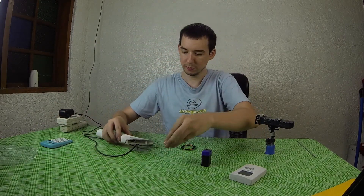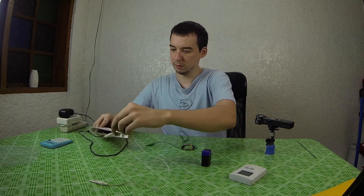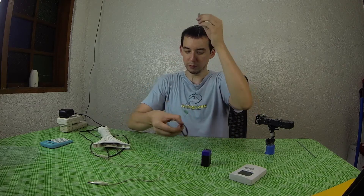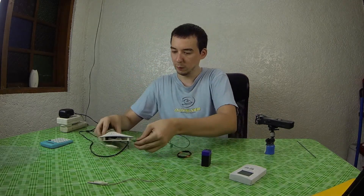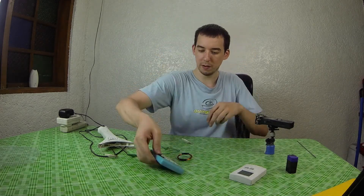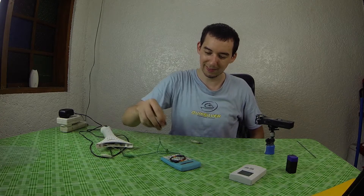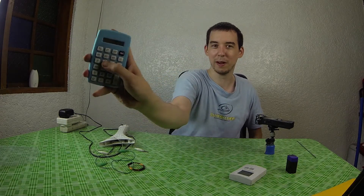Let me connect this up. I've got one terminal going to one part of the coil which is permanently connected, and then the other one I'll just touch against it. Let's get our calculator and put in a bunch of nines so you can see that. Place the coil over the top and turn on the device. It actually just reset it to zero — it just restarted the calculator but everything else still works.